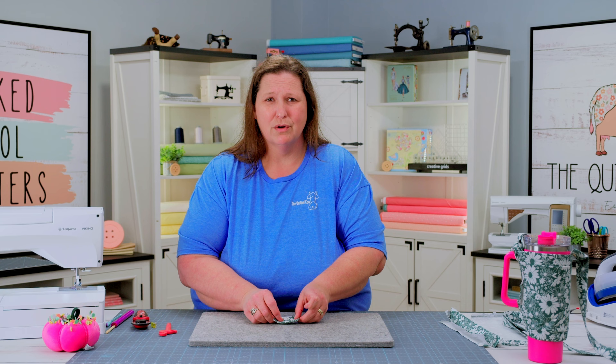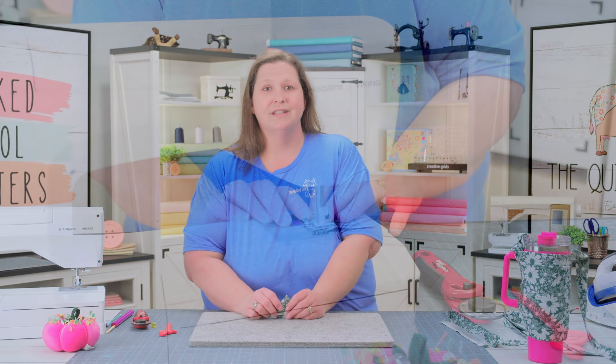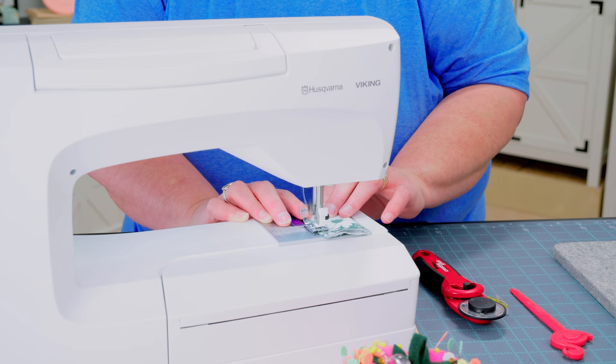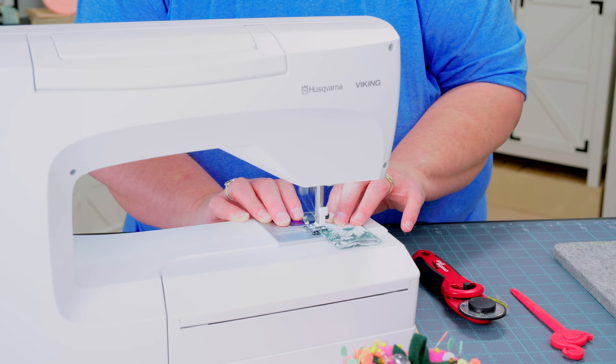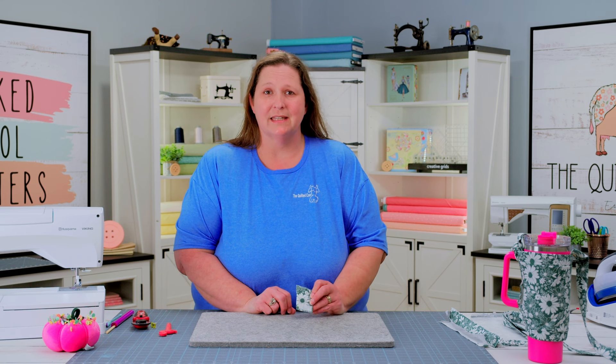We're going to place our velcro face down while pressing, because we would hate for that to get melted. Now that we have our tab pressed, we are going to do a topstitch, an eighth of an inch, around all of our finished edges. Now that we have our tab completely topstitched, we're going to set this piece aside.